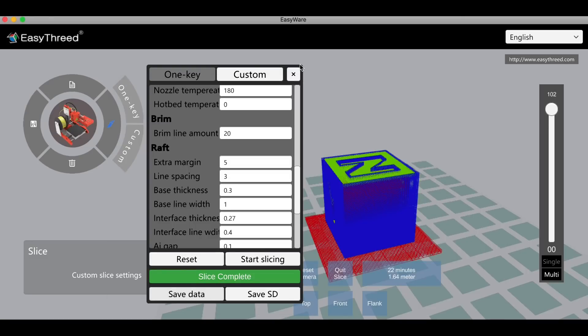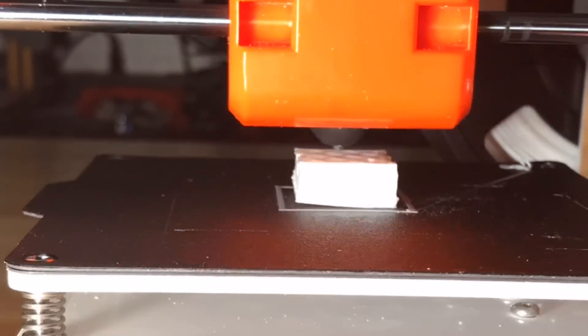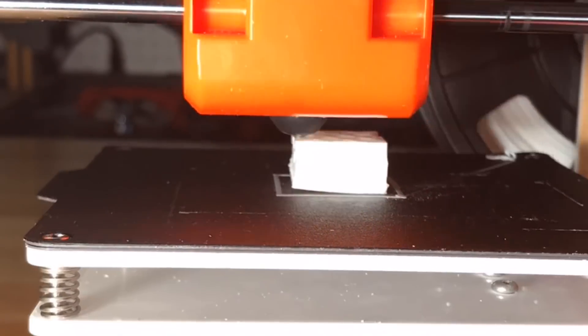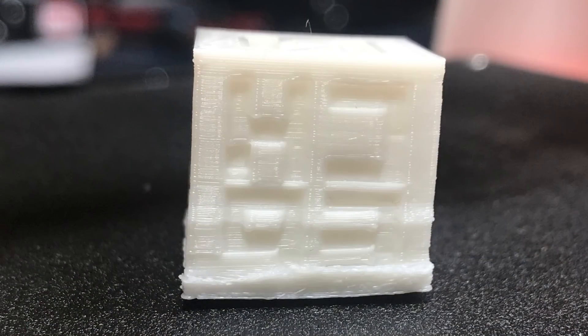I re-sliced it with a skirt, no raft, and tried to print directly on the bed. In the time-lapse you can see it warped — it lifted right off the bed. It's not a heated bed, so this thing warped terribly. It's actually a worse print than the cat. And the CHEP text is backwards — it's a mirror image — because the Y-axis motor is reversed and moving in the wrong direction.